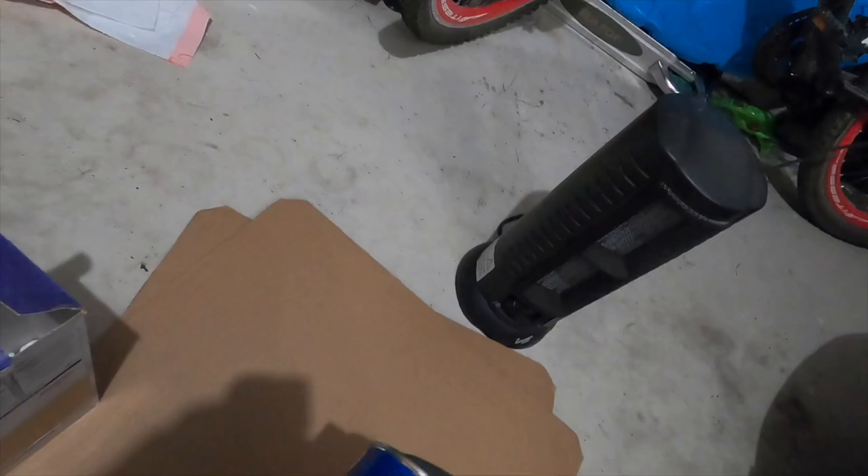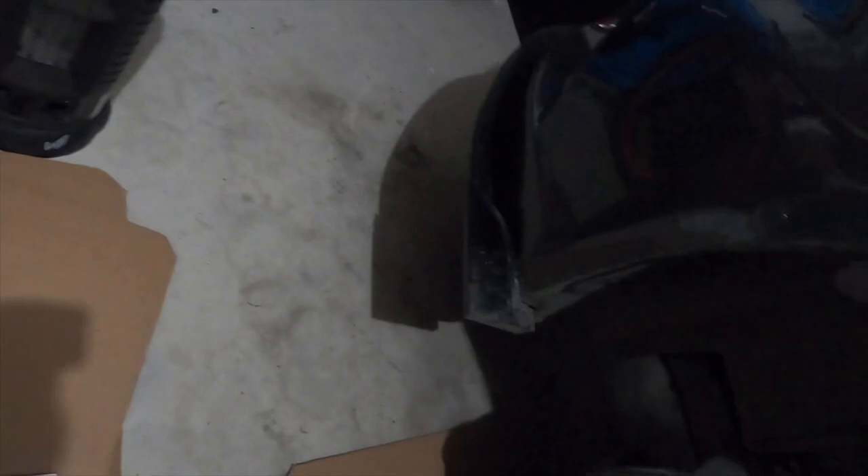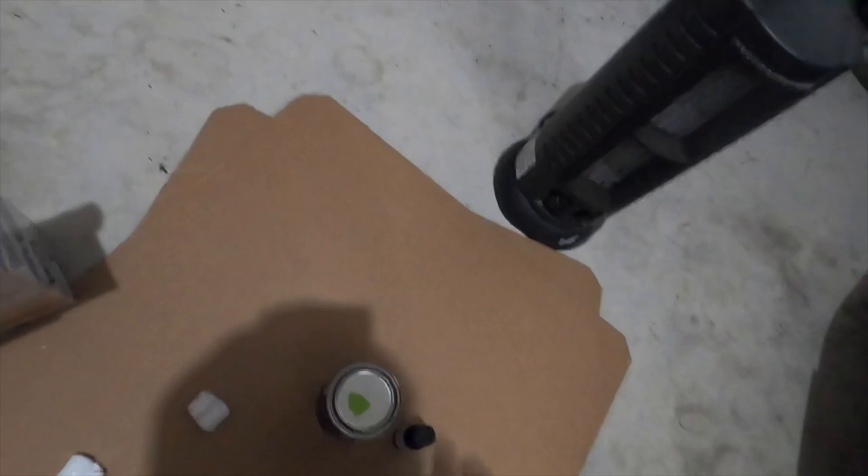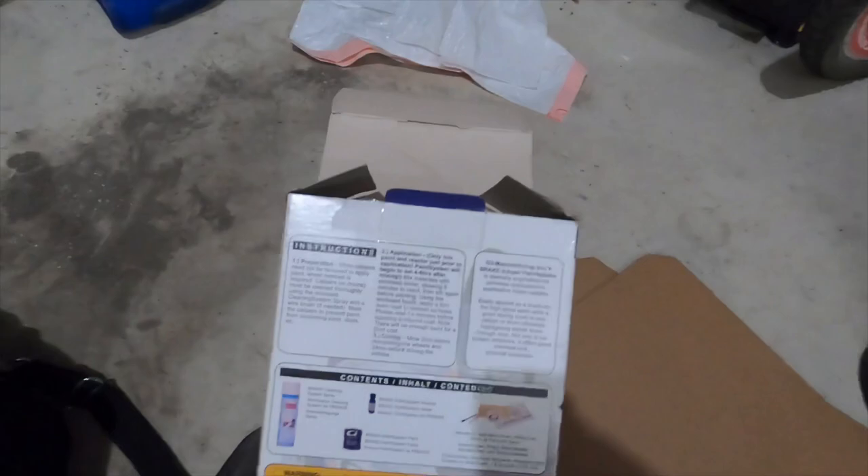It's a small can — eight parts paint. The kit comes with brushes and a mixer. All the components are in there. If you guys want to freeze the frame you can see all the stuff that goes in the kit — the mini colors, the screw numbers, all that.